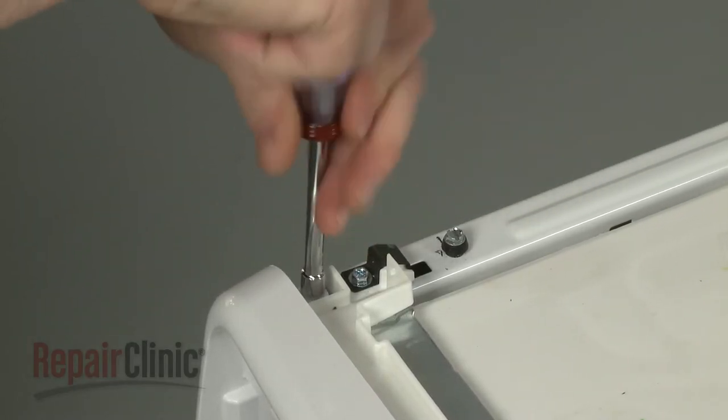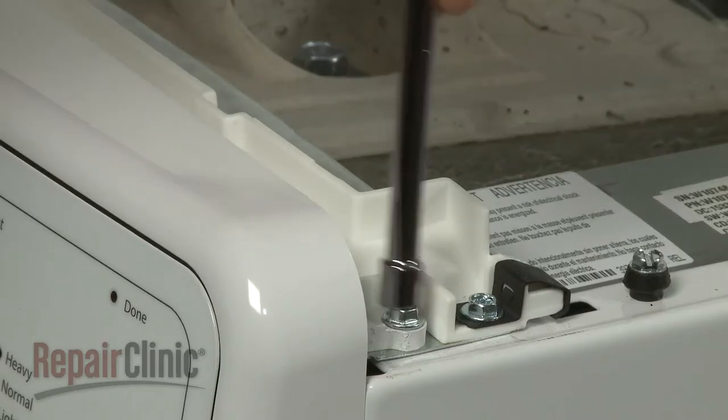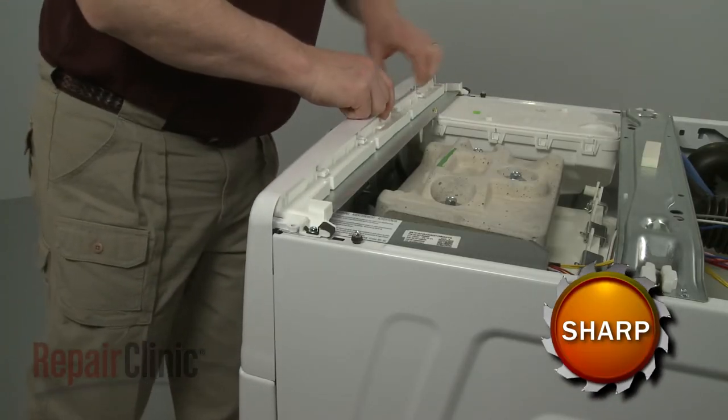Unthread the control panel housing mounting screws. Lift up the tabs to detach the housing.